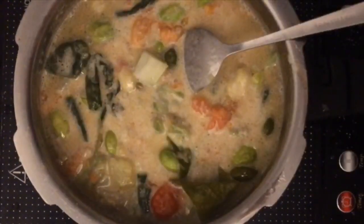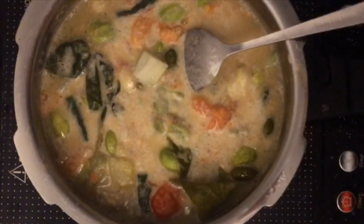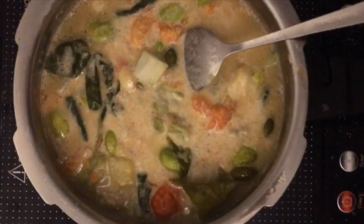Teman-teman, kalau kita mau masak ini, ini namanya sayur lodeh, tapi nggak ada tempenya ya. Soalnya kan kita belinya pakai campuran, jadi tempenya nggak ada. Pertama kali kalau kita mau masak, kita taruh minyak, jahe, cabai merah pun boleh, cabai hijau pun boleh. Terus kita taruh bawang merah. Setelah itu kita taruh air, air boleh dalam 2 sendok.